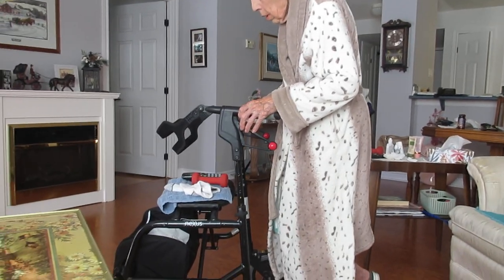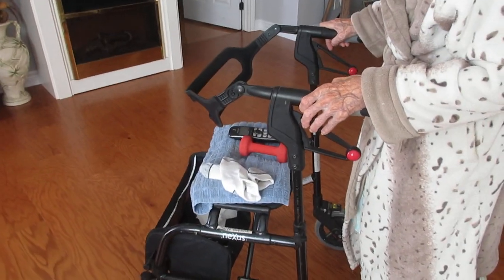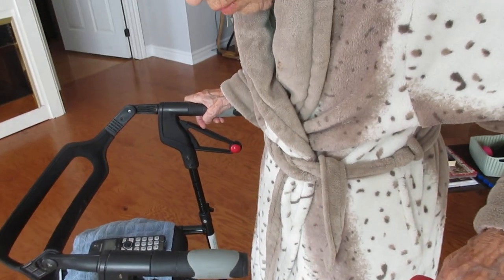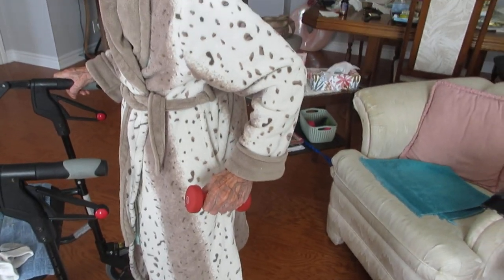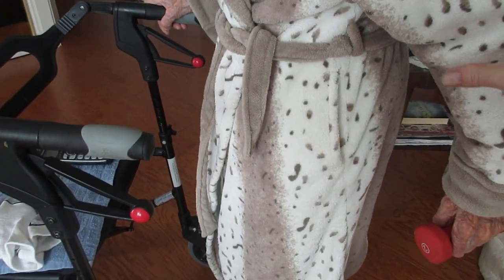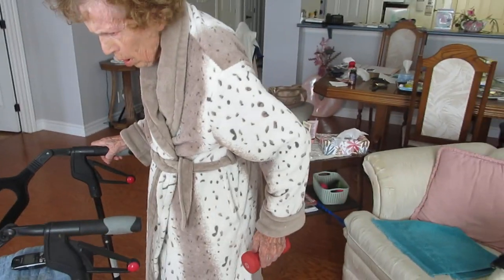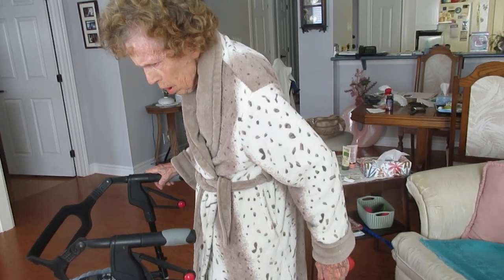Now grab that weight — the orange weight in front of you. Grab it with your hand. Elbow slightly bent. Now straighten your elbow — straighten your arm — all the way, just like this. Straighten, straighten. Can you feel that? Now back. Do about three of them — yeah, that's it. This works your triceps, which also helps you get out of the chair. Try to go a little straighter. Three — that's it.